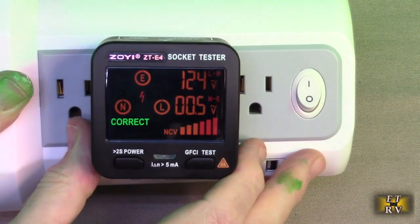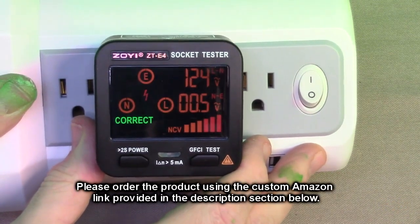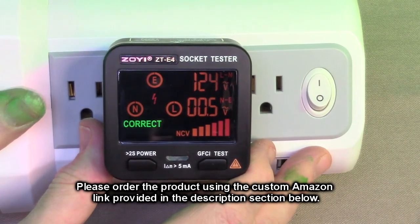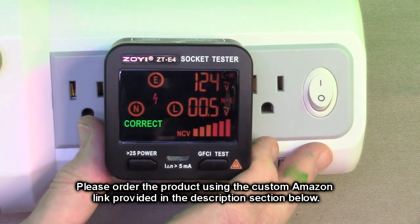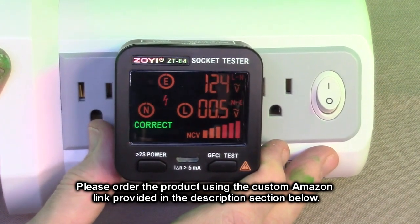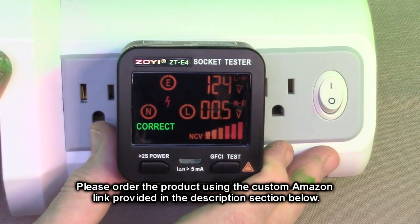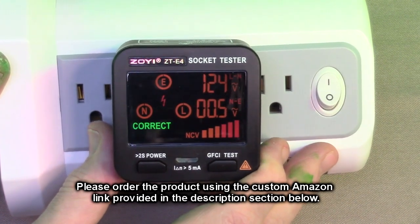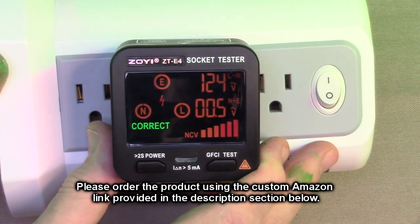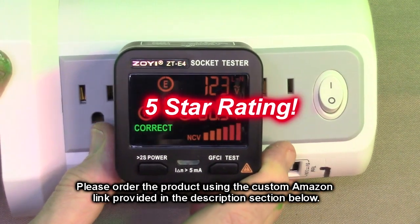So after testing, what do I think about the Zotec ZT-E4 outlet tester? This is the kind of thing that's inexpensive but very important to have if you do any kind of testing in your house. This is the one thing you want to have in your toolbox for your shop or home so you can check your outlets periodically. Really simple to use, very accurate, and I'm really impressed with it. Not expensive at all — a very good value. I'm going to give this product a full five-star rating.